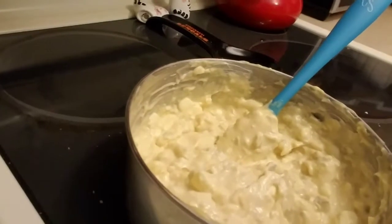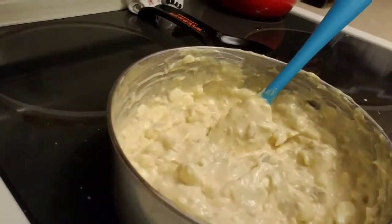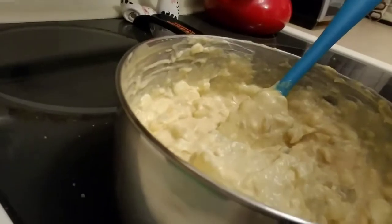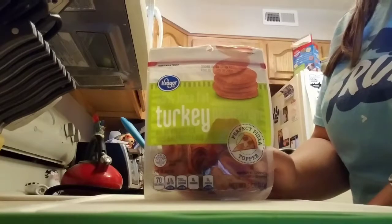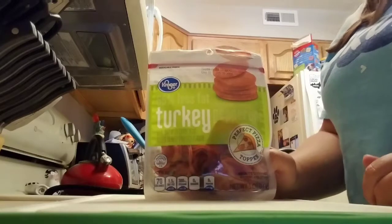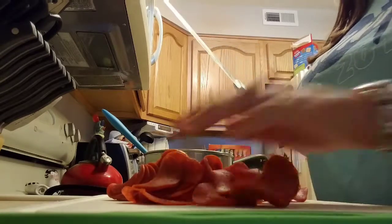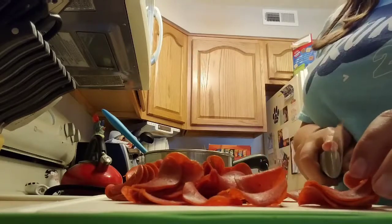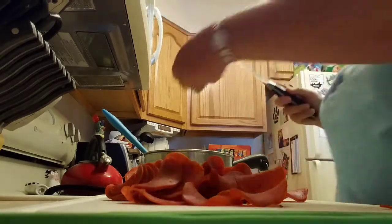After you blend it, it will still look a little bit lumpy, but once we add the pepperoni it will look a little bit better. Now we are going to add the pepperoni. I am using turkey pepperoni — again trying to cut out calories and fat — but you can definitely use regular pepperoni. Once you have your pepperoni laid out, cut them into quarters. I like to grab a bunch and cut them all at once to speed things up, then put the pepperoni right into the dip.